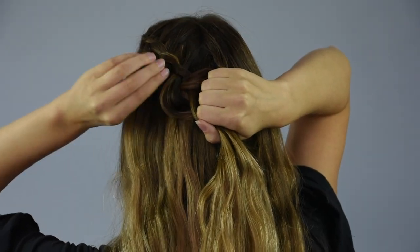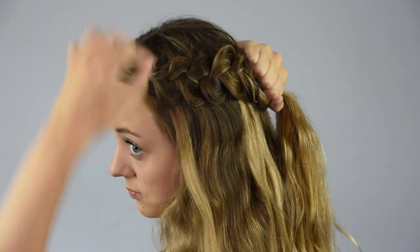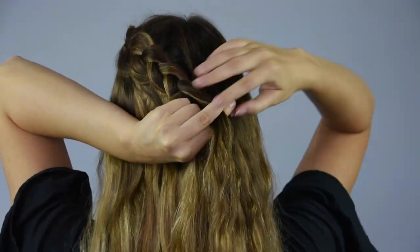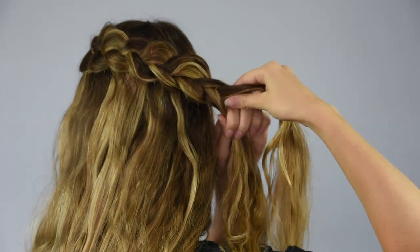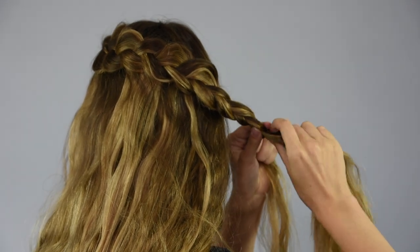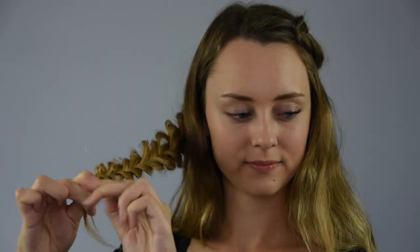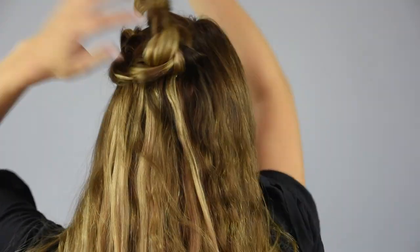Every so often, go back and pancake the braid by pulling gently on the edges. Once you reach the center of the back of the head, stop adding in new hair and continue a regular braid all the way down. At the end of the hair, secure the braid with a clear baby elastic. Then put the first braid up to keep it out of the way.